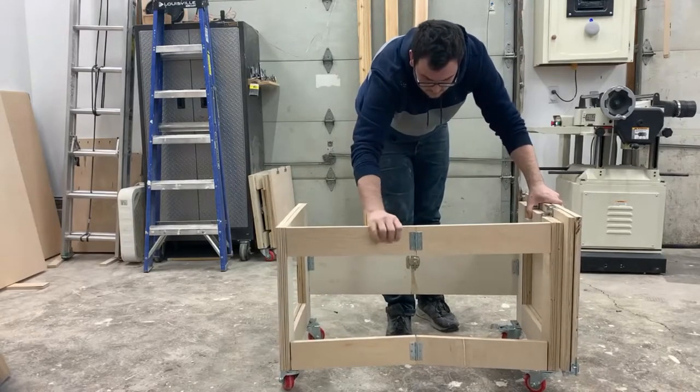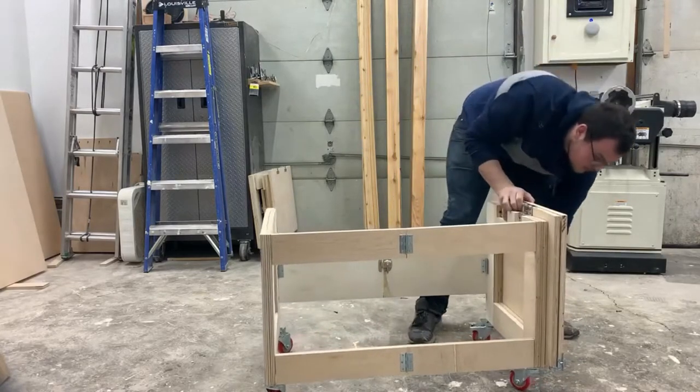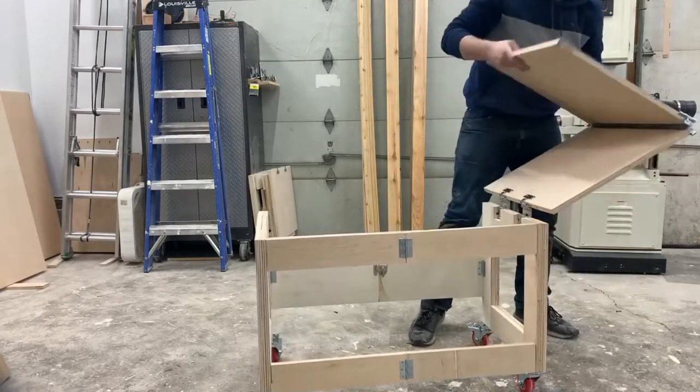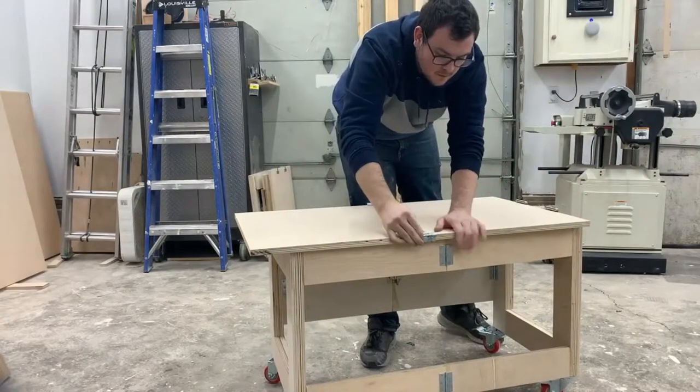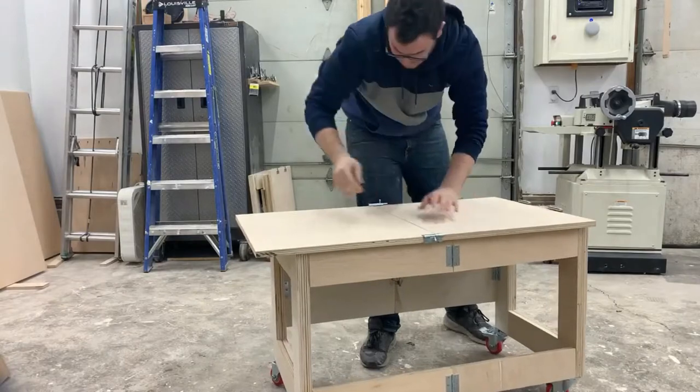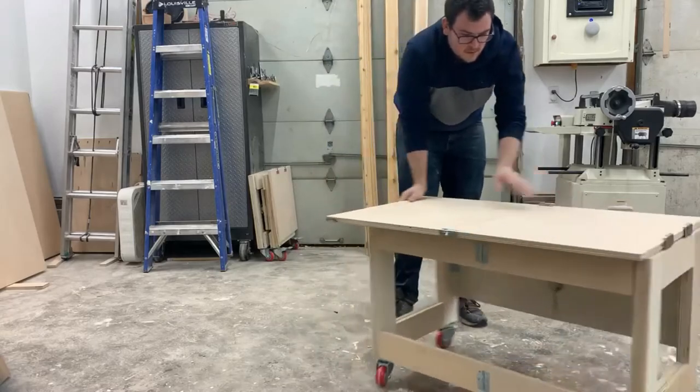I'm so thrilled with how this build turned out. The fact that these carts can flat-pack into such a small area and be taken out in less than a minute for added assembly or storage space was exactly the reason why I built these, and they have been perfect in the shop already this season as I built my Adirondack furniture.